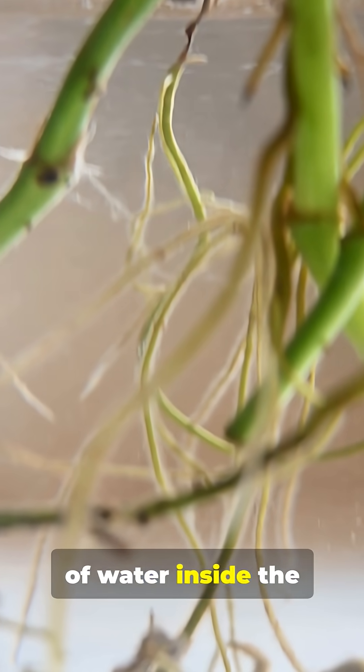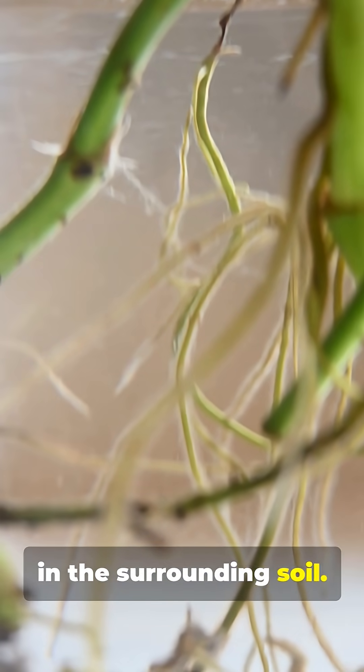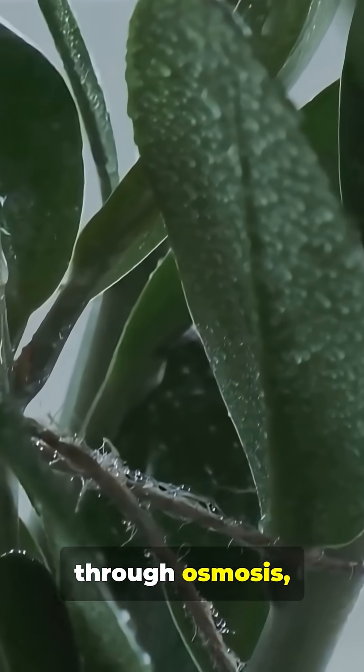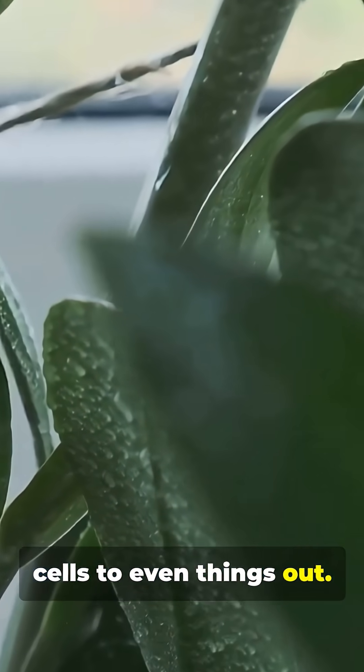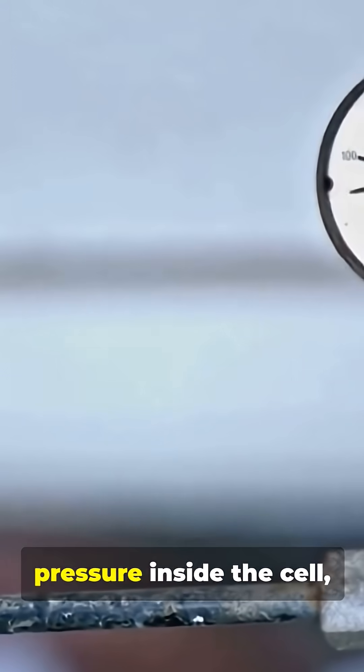When a plant cell is thirsty, the concentration of water inside the cell is lower than in the surrounding soil. So, through osmosis, water from the soil rushes into the root cells to even things out. This influx of water creates pressure inside the cell, called turgor pressure.